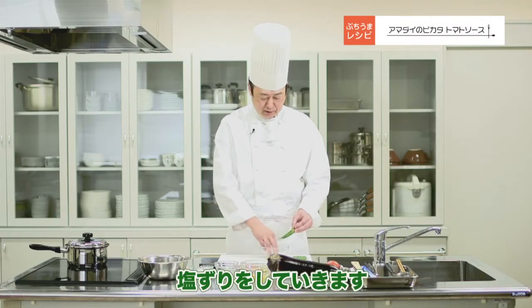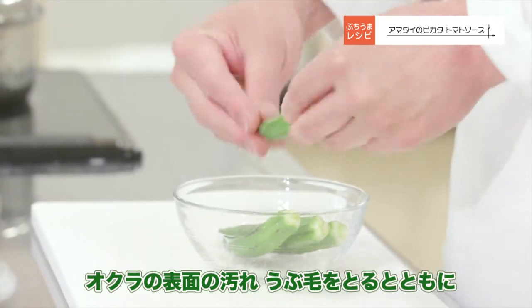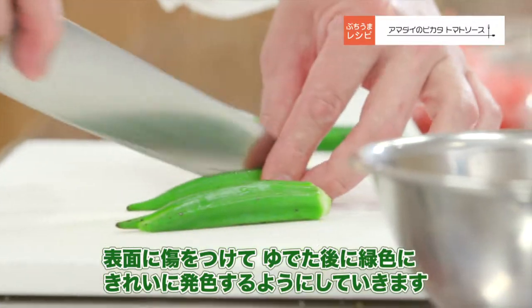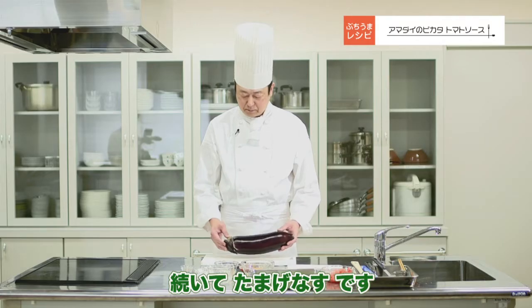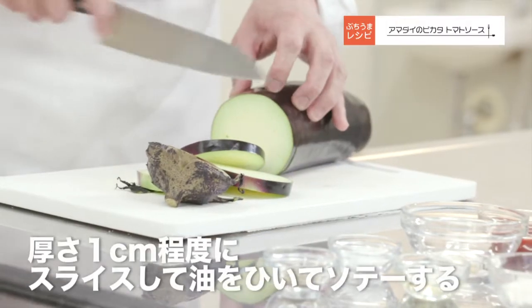1、2、3で取り上げて冷水に落とします。続いてオクラの塩摺りをしていきます。オクラの表面の汚れや産毛を取るとともに、表面に傷をつけて茹でた後に緑色に綺麗に発色するようにしていきます。続いてタマゲナスです。タマゲナスは肉厚で非常に油との相性がいいです。